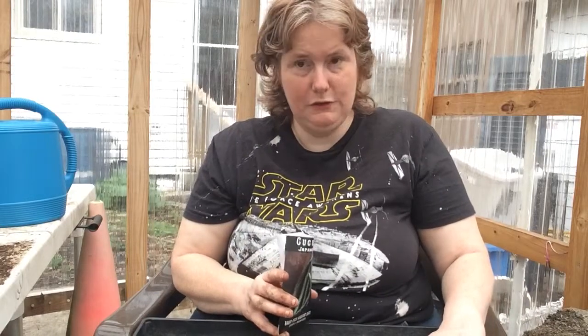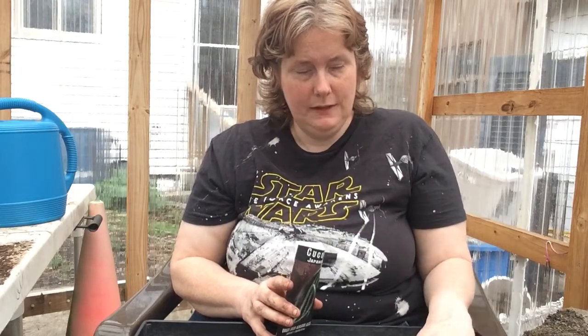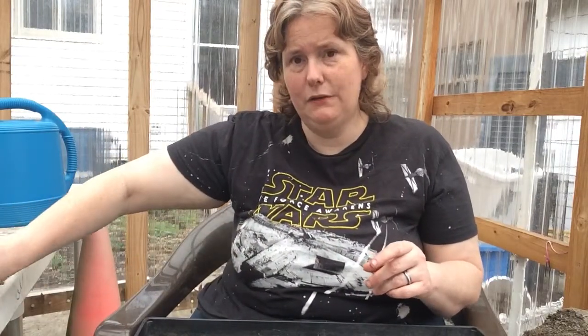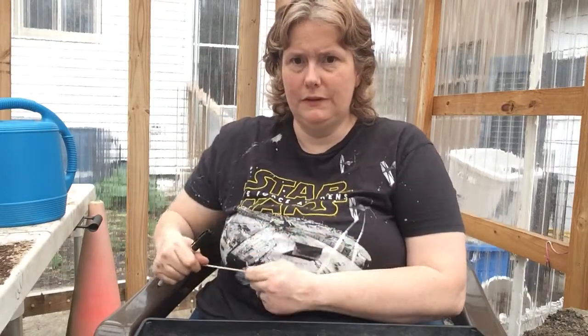I'll toss these extra seeds back in because I'm only doing two of each variety — we don't need that many cucumbers. We don't can them because I've found out I'm not that big of a fan of homemade pickles. So why grow like 500? Besides, my mother-in-law will be giving us cucumbers in the summer — for some reason she feels the need, as one person, to grow 50.